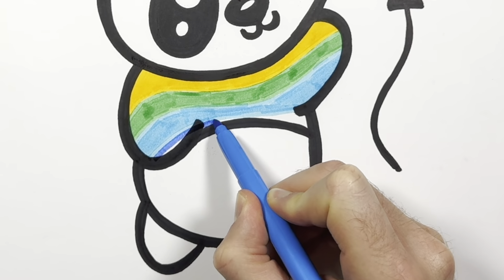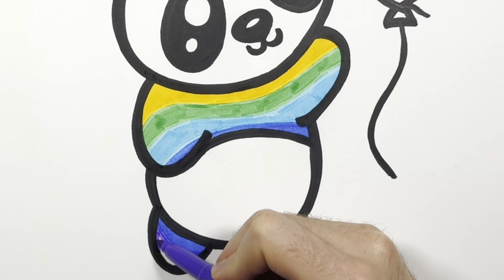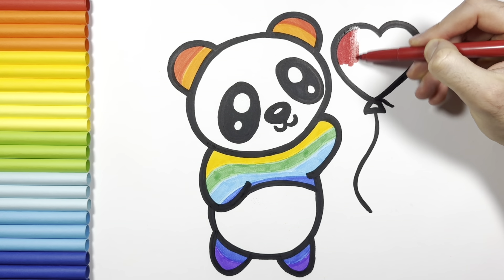Then dark blue, purple, and red for the heart.